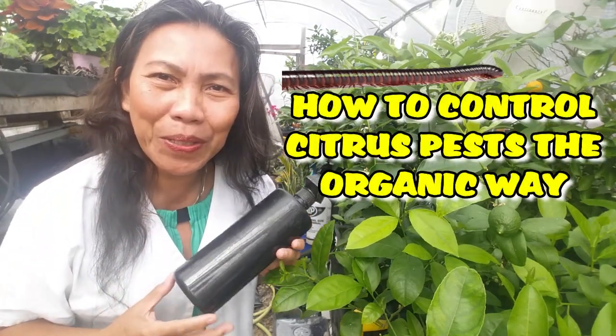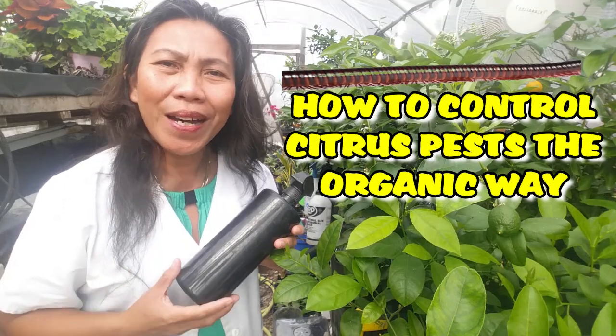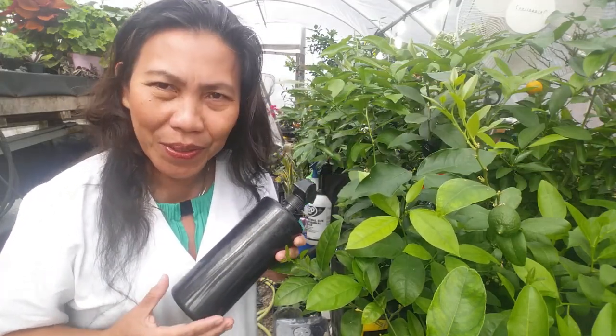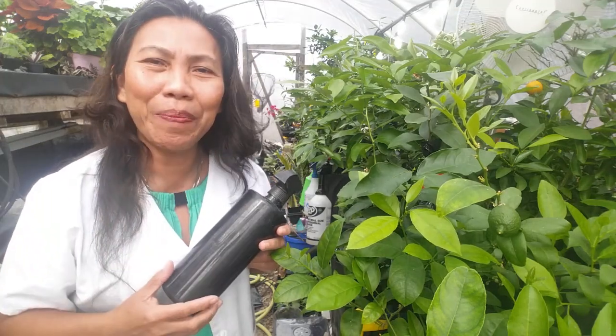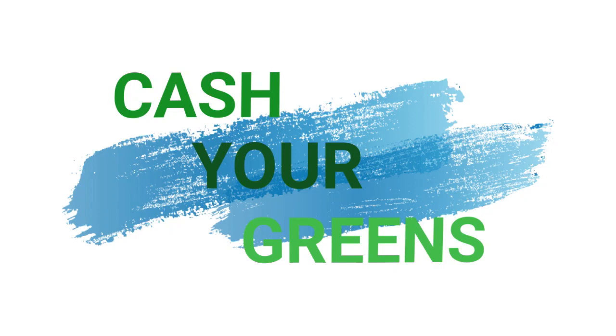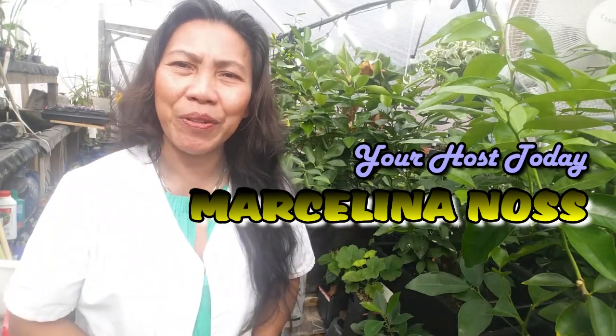Hello, happy YouTubers, welcome back! My name is Marcelina. In today's video, I'm going to teach you how you can control insect pest and fungus disease of your citrus tree. There are three methods of application you can use for controlling insects and fungus disease of citrus.